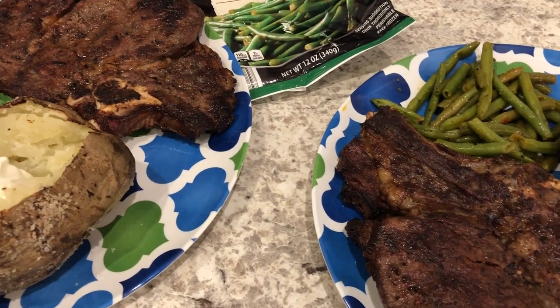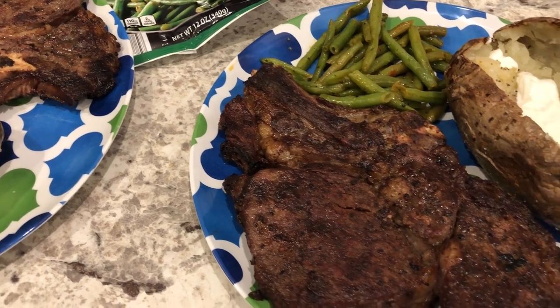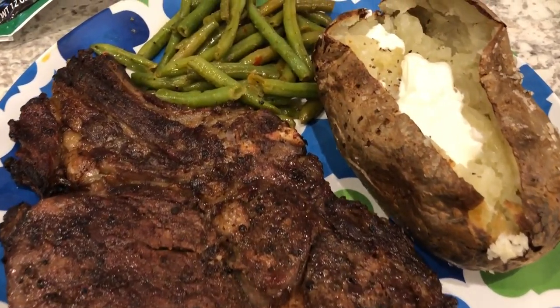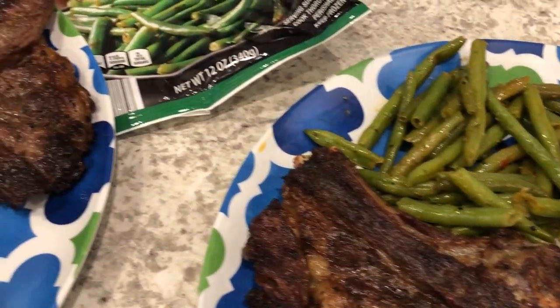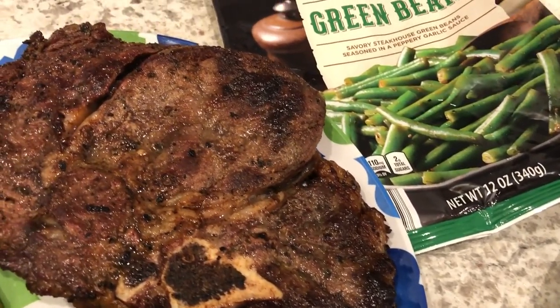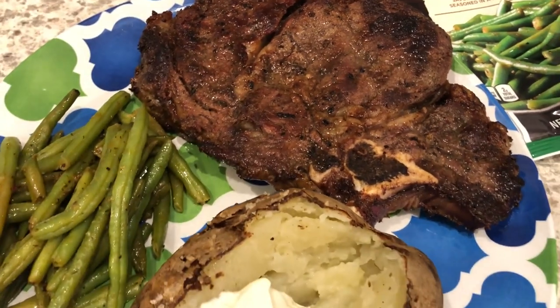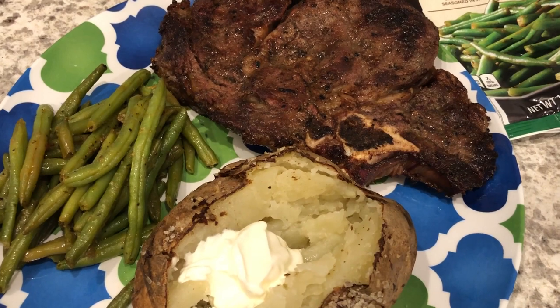Hey guys, welcome back to another week of What's for Dinner. My name is Andrea with Food Inventory Adventures in Food. Our What's for Dinner videos come out every single Tuesday. In my household it's me, my husband, and our 10-month-old baby. We're kicking off another week by using up some stuff in our freezer — we had some ribeye in there, so my husband grilled that up.